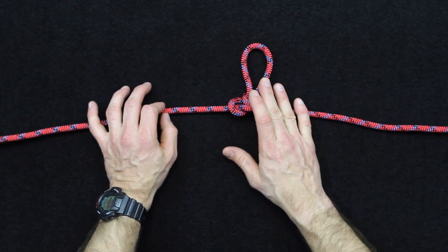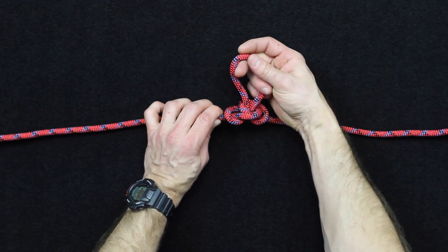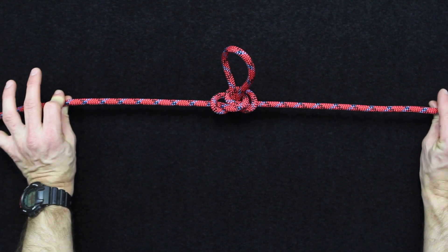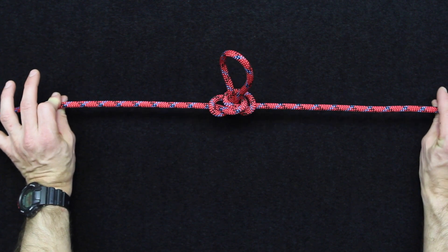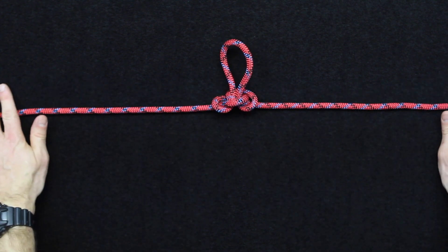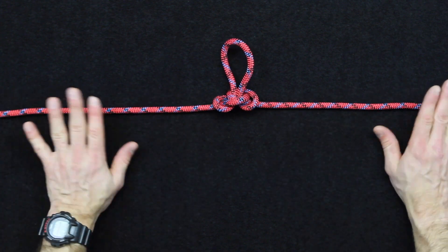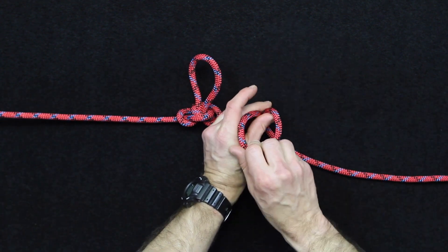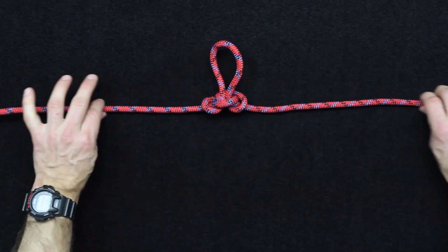The proper usage for this is to create a loop inside of a line that's under tension — meaning that both of the standing parts of the line would be under tension, but you would still have enough slack to grab this and create the butterfly knot inside the line.